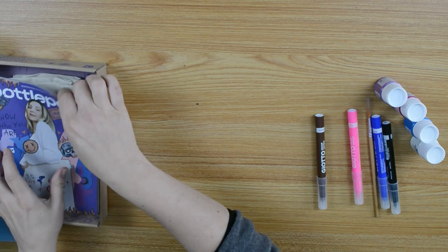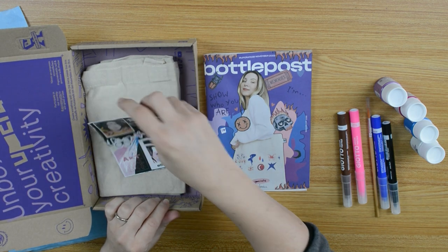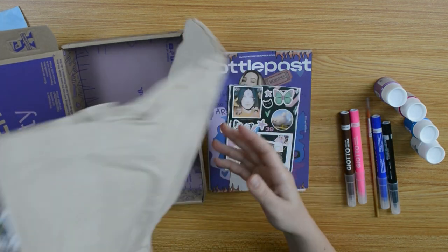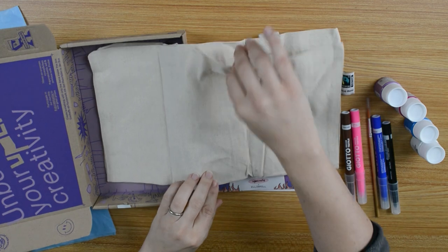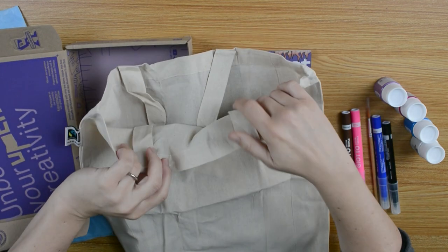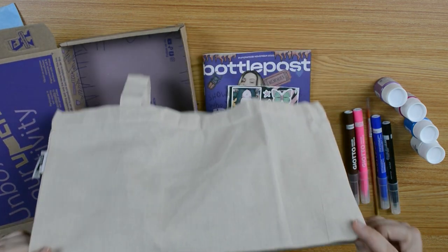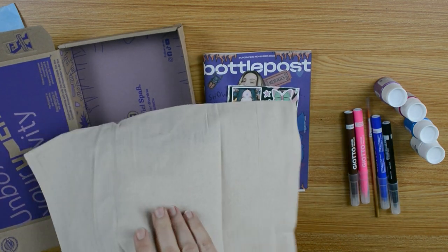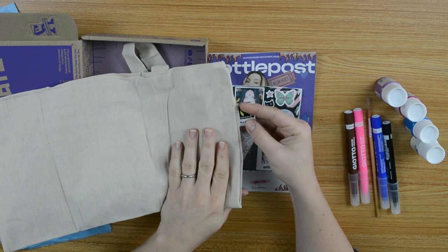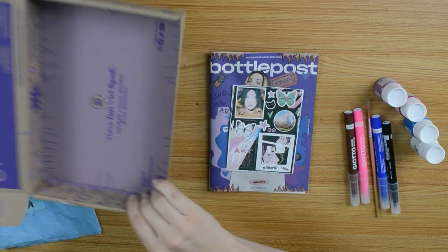I want to know what's always in there — the bottle post. And stickers. They look quite interesting and very cool. Look at this. We got a bag. We got a bag and we have to draw on it, paint on it, I think. That's fun, something different. And it's a fair trade cotton bag. I like this. And that's it.